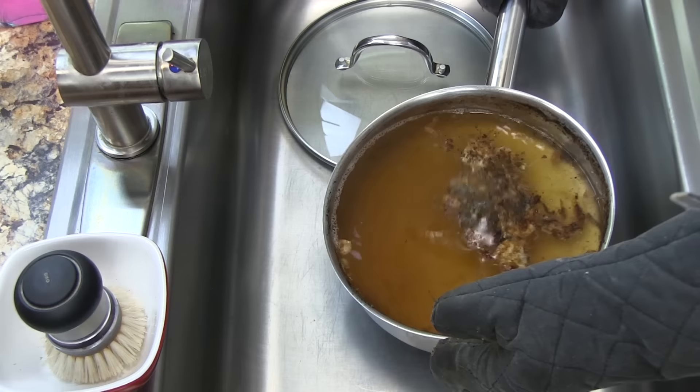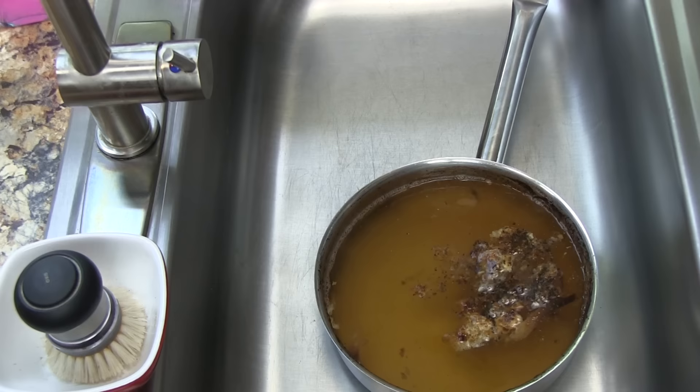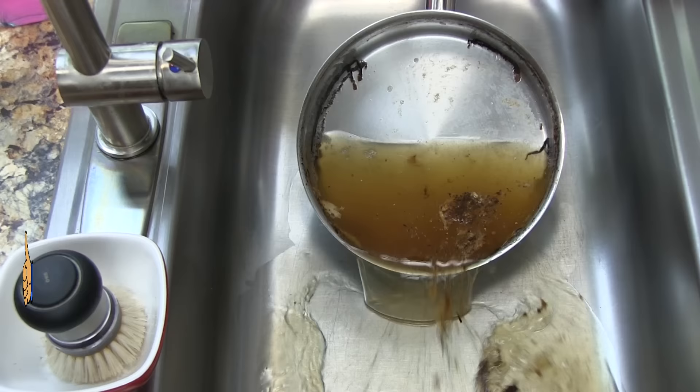Next you want to take the pan over to the sink and dump it out. Then you can use your sprayer to simply spray off the burnt stuff. Then all you have to do is use an SOS pad or a Brillo pad to clean up anything that's left behind.